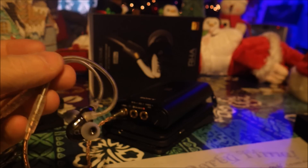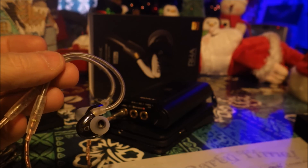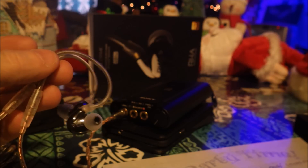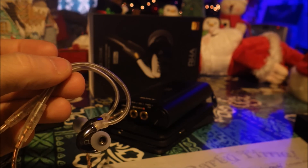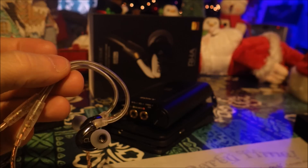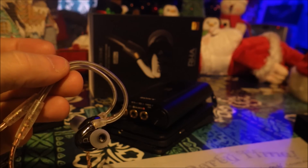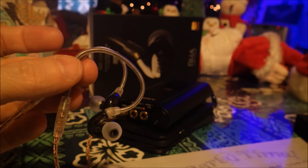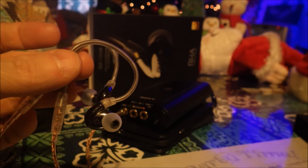They've been very nice, fair, and flexible — communication has been great, and that's not automatic, so that's something to keep in mind. Bass is normal. Mids seem slightly recessed. Treble is different than I'm used to — not bad, just different. Staging is okay. Fit is great. Accessories are awesome. I recommend you go have a listen to these. And thank you to RHA for giving me a chance to be on the tour.